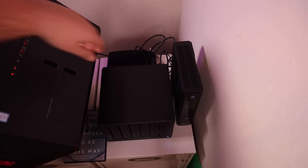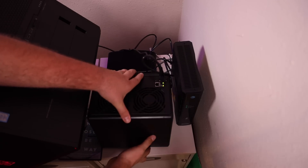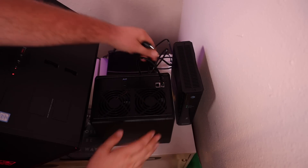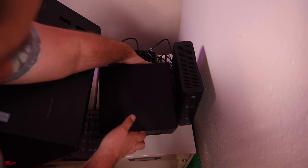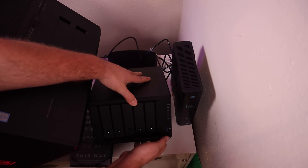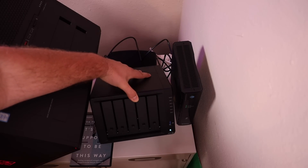You can put it anywhere where you have a network connection — for me, that's going to be right here next to my router. All I have to do is plug in the network port and power, so you don't have to have this set up next to your router, but if it's the only way to access a network port, next to your router will do. Once you've got it all plugged in, press the power button until it powers up.